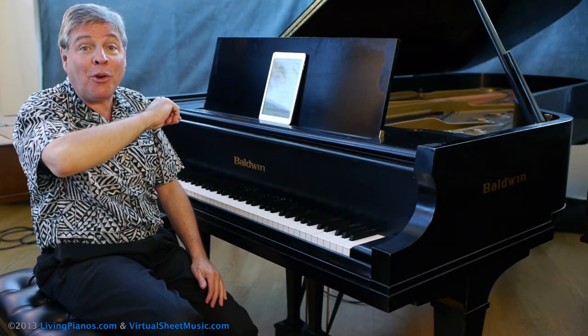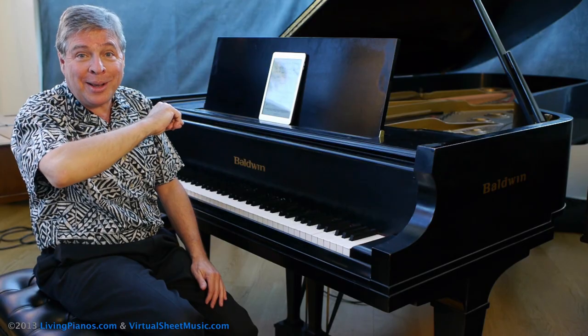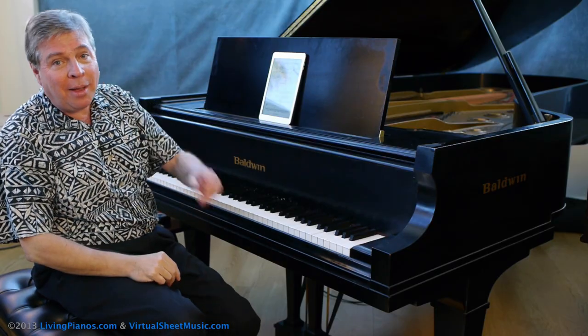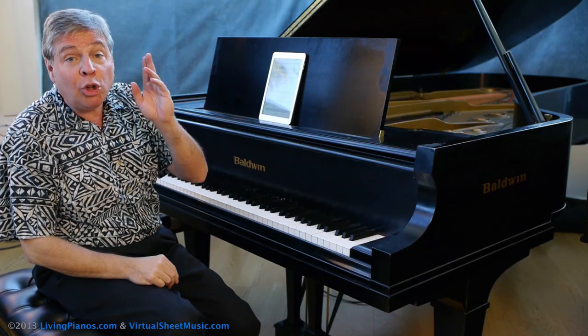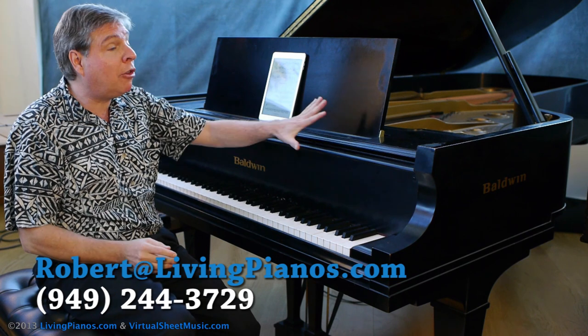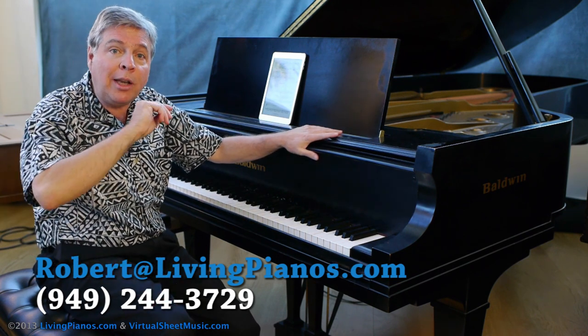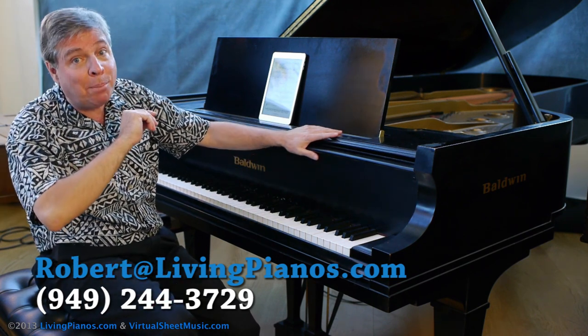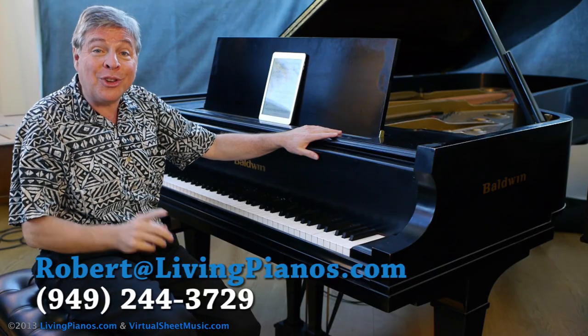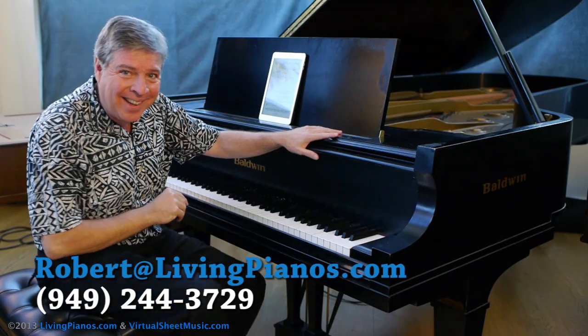And that's how you'll have a successful performance of the Chopin Prelude in E minor. Thank you so much for joining me. Robert Estrin here at livingpianos.com and virtualsheetmusic.com. Look for more of these videos. And if you want a more thorough tutorial on this piece as well as others, please send an email to robert at livingpianos.com. There are some thorough tutorials on this piece and others that you might enjoy. Thanks for joining me.